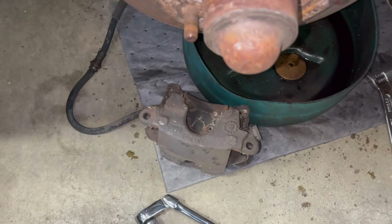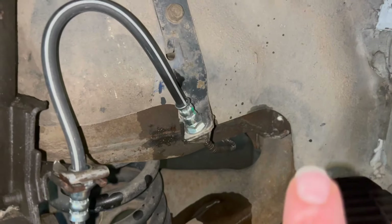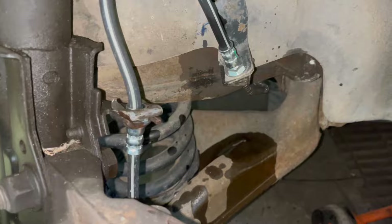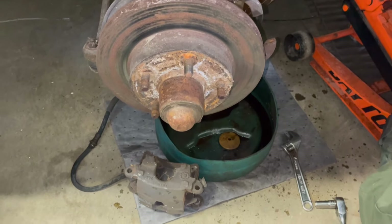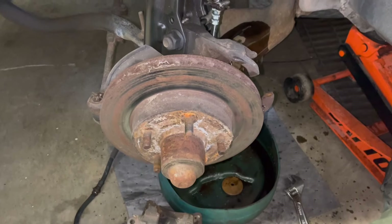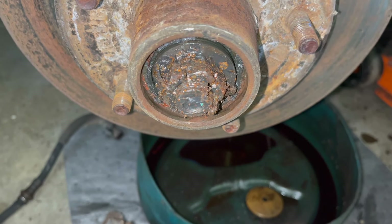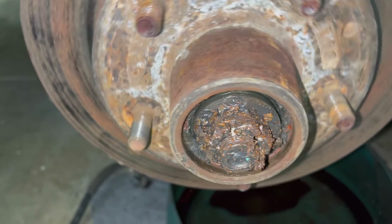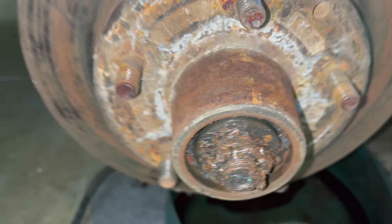Got the caliper off and went ahead and yanked the old brake line — luckily that fitting came off super easy, so the brake line was super easy to change. Just got it dangling for right now. I'm gonna go ahead and get this rotor assembly off. Yep — it still spins good but there's definitely some rust and crap in there.